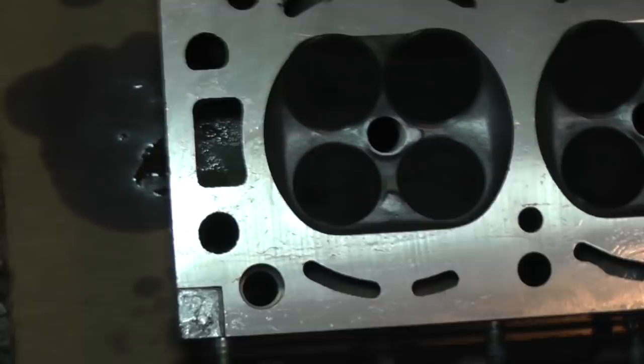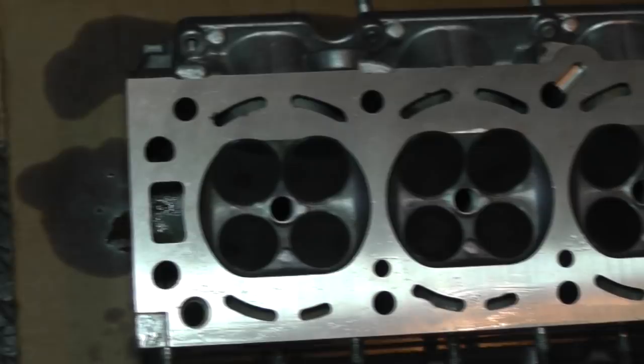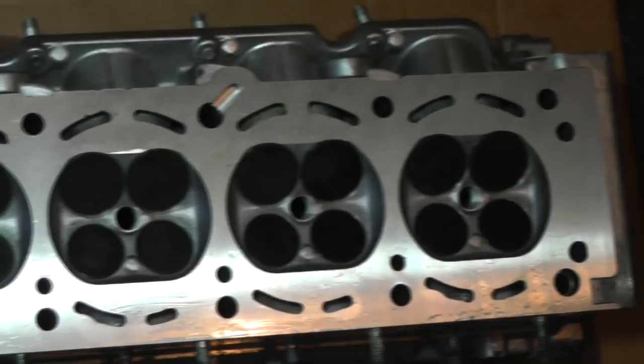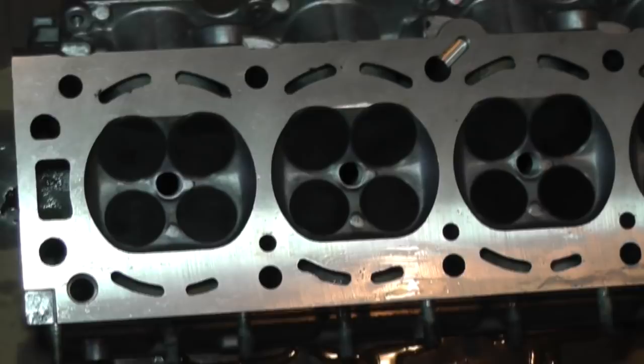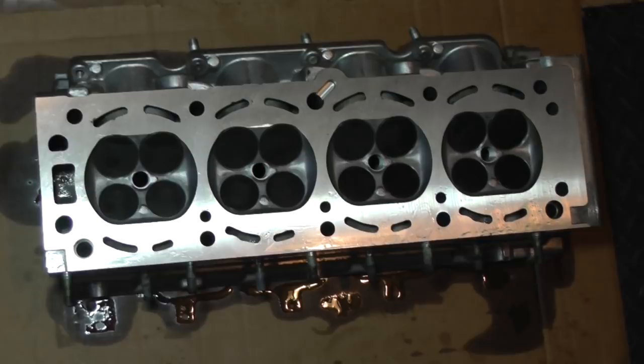When we first looked at it, it seemed like maybe just one valve guide was split, but it turns out it was several. Fortunately I went ahead and bought all the valve guides anyway, so all the valve guides have been replaced. The valve seats were okay, no problem there. It's got valve seals and they've all been replaced. There was a little bit of pitting where the coolant had actually attacked the deck, so it needed some aluminum welding and cleanup. He took off five thousandths, so now it's nice and flat.